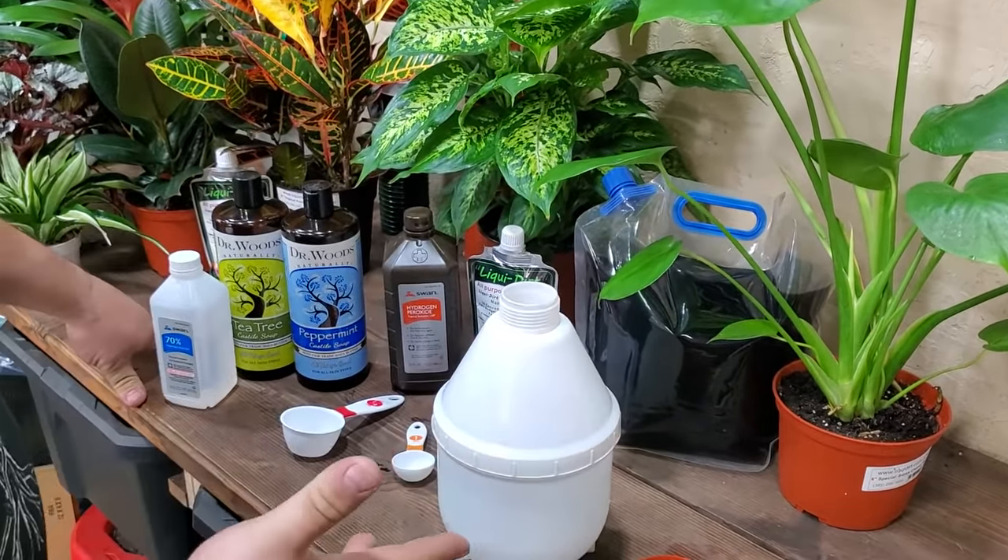So we have a three-in-one: we kill the adults, we kill their babies, we kill their eggs, and we're taking care of any mold problems on our soil or leaves. It completely cleans our leaves as well, clearing out all the pores so the plants can breathe easier.